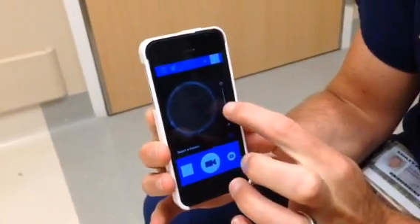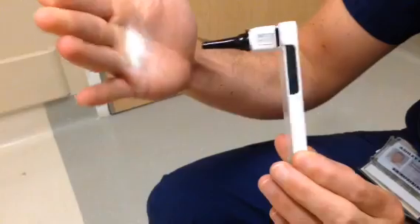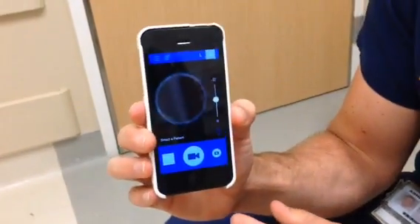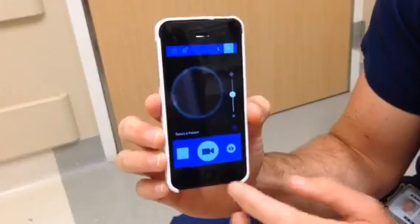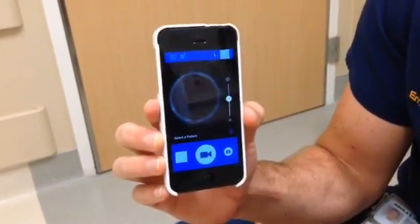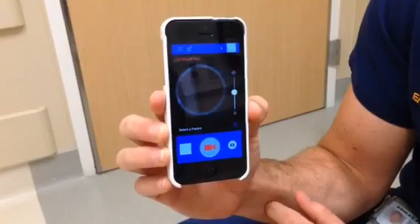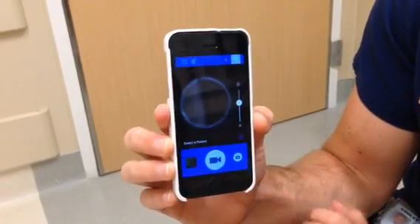You have a light source you can adjust here, and as you can see, there's plenty of light that comes out. When you're examining a patient, generally you want to record your images. So you'll hit the record button once — it turns red to start recording, and then you hit it again to stop it.